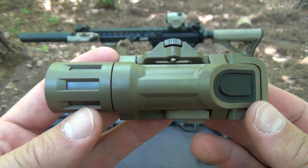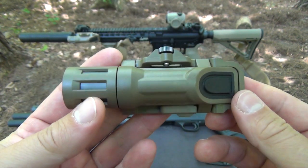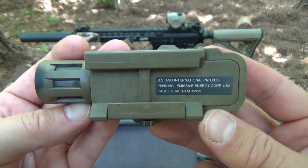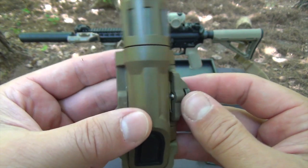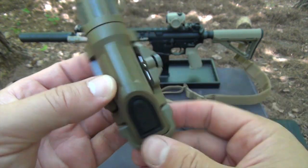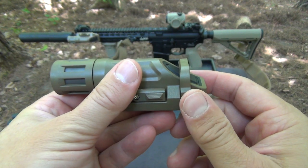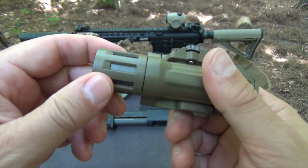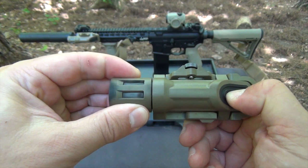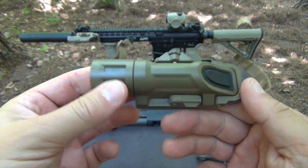It used to be that you had to choose between a constant on version and the Haley Strategic momentary-only version of the WML. Now you don't have to decide because the new WML gives you the benefits of both. It has an LED selection lever on the left side, allowing you to select either a constant on clicky style switch mode to the front or a momentary-only switch mode to the rear. The WML uses one 123A battery and is rated for 200 lumens for one and a half hours, waterproof to 20 meters, and weighs only 3 ounces or 85 grams including battery, making it one of the lightest weapon lights available.